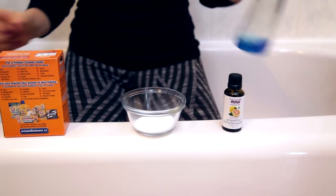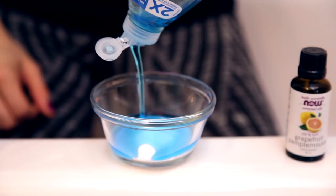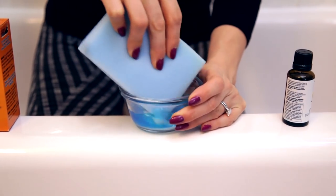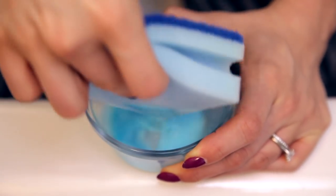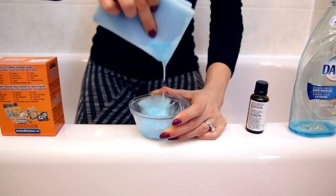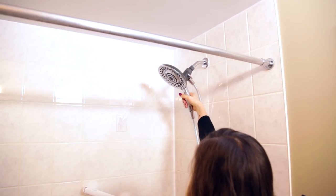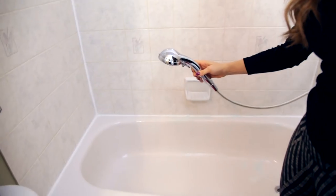If you want to make your own, here's a simple recipe. Add half a cup of baking soda and half a cup of dish soap to a little bowl, then add five to ten drops of a citrus-based essential oil — it really helps cut soap scum. Stir it up with your sponge, get your sponge a little bit wet, and apply it to the soap scummy surface using the S-pattern. Apply with the soft side of the sponge, then flip to the scrubby side, and give it a good rinse. Make sure you rinse really well.